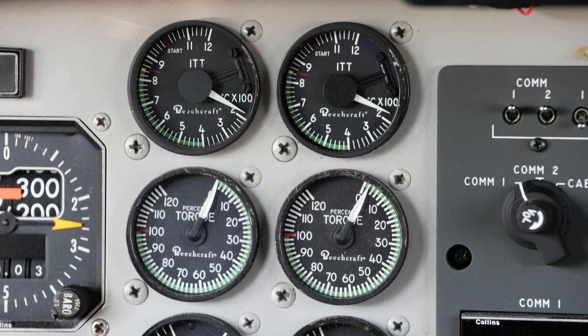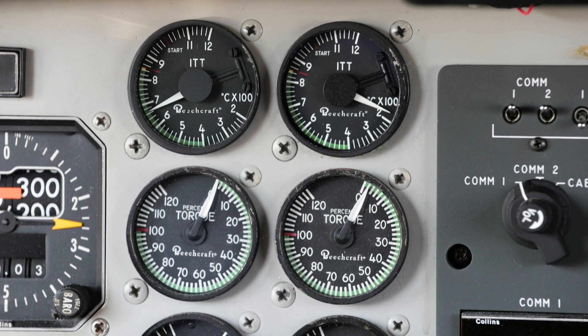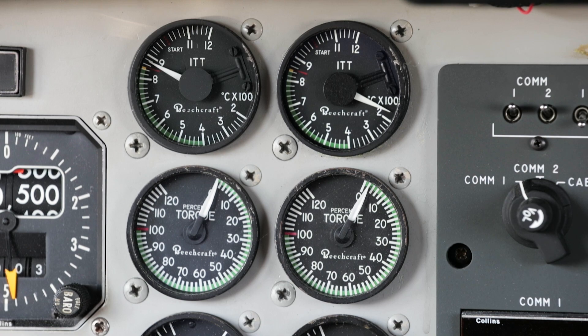The whole time, we focus on the ITT gauge. It shows the temperature in the combustion chamber, and it should be rising slowly at this point — and it is, which is also good. The engine has lit off.